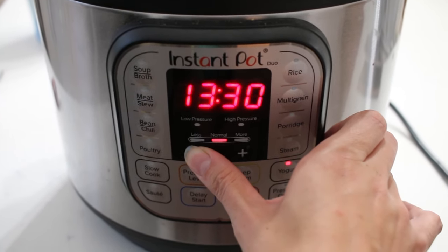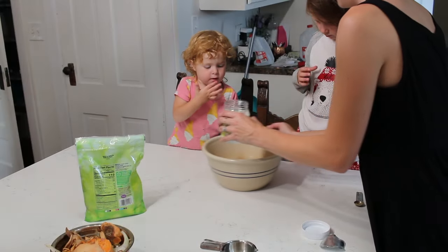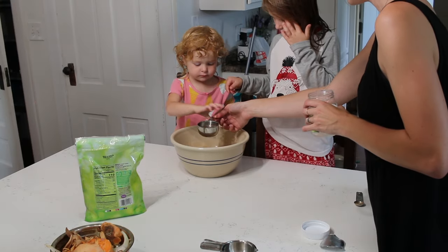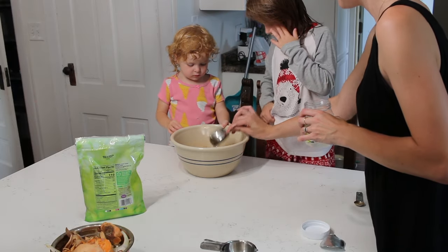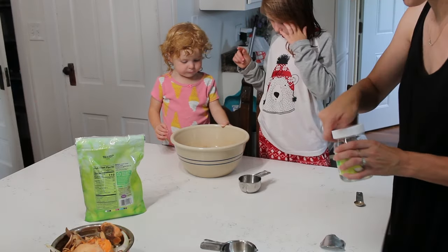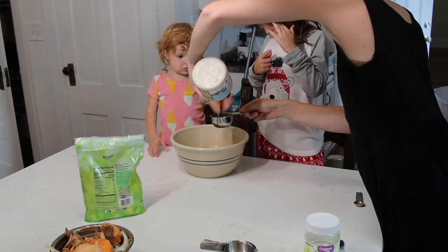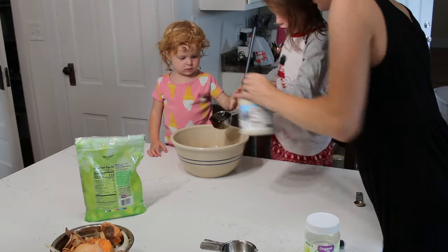You can let your yogurt ferment for anywhere from 12 to 15 hours. I started about five o'clock in the evening so that I was able to have my yogurt ready for about seven or eight in the morning. Try to time it out — I like to do 12 hours, but if it goes over that, you are completely fine. So now we are going to be making the granola, which is super easy.